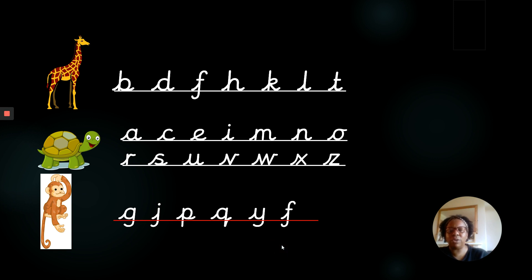Remember, the tail should go below the line, not above the line. Let's get ready to write together.